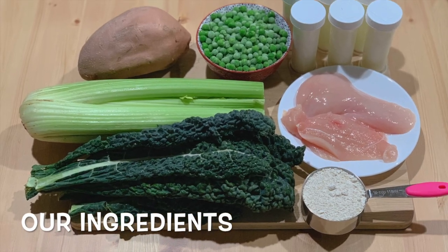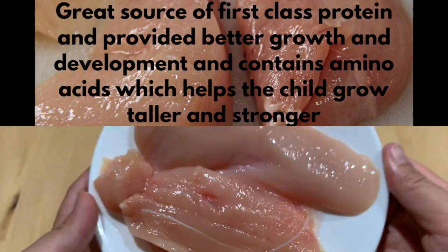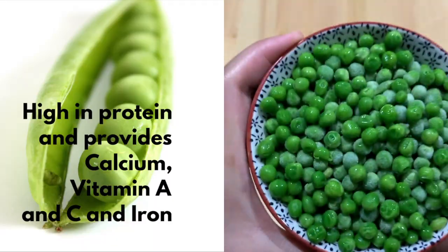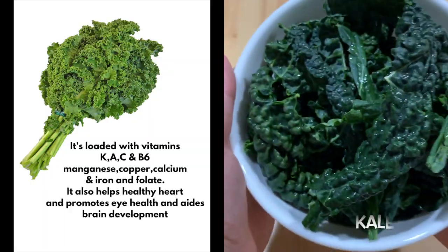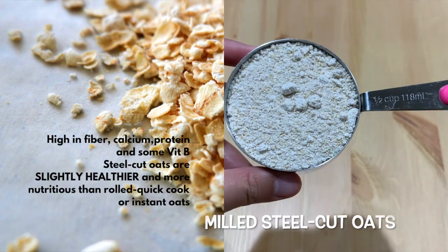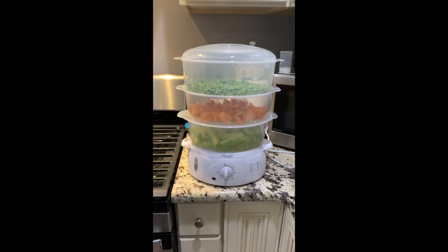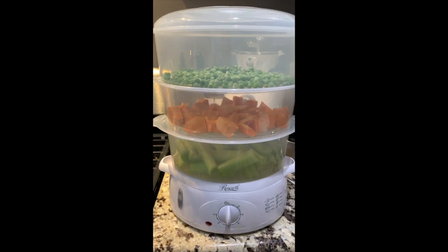Here are our ingredients: celery stock, chicken flesh, green peas, kale, sweet potato, milk, steel cut oats, and breast milk.